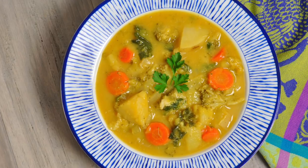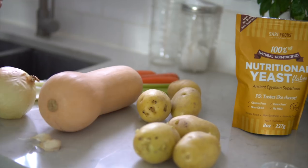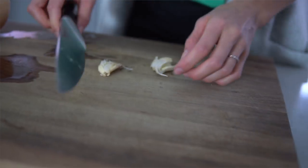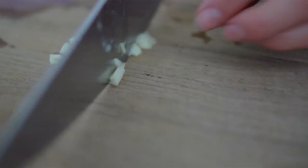We both grew up with this broccoli cheddar potato soup that both of our moms used to make and we thought, let's veganize it. We actually fed it to my mom this Christmas — it was a hit. It worked out so we're going to make it for you guys.